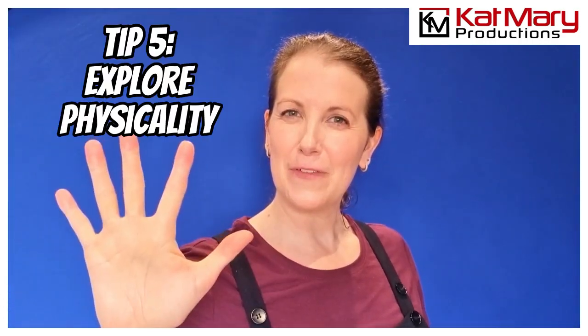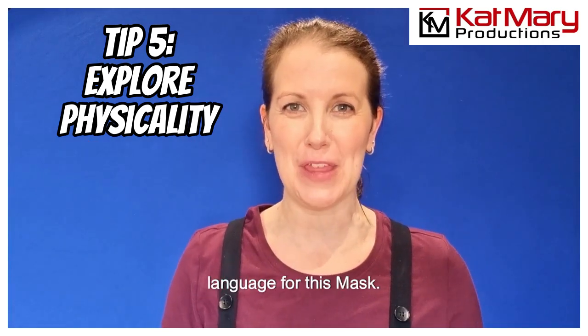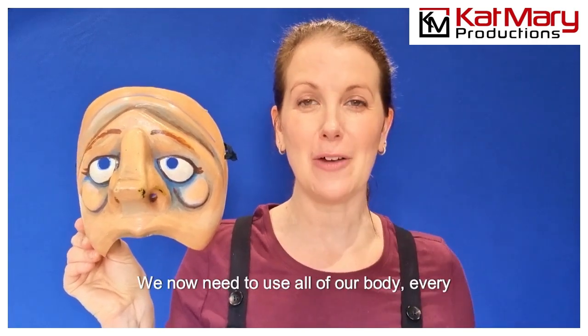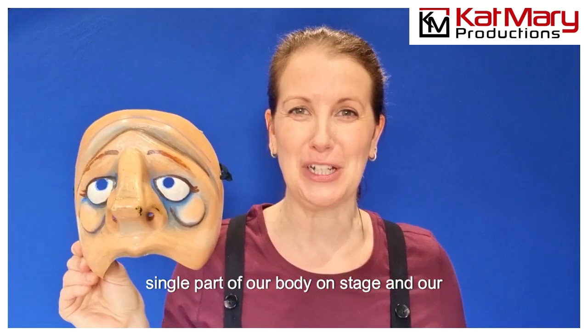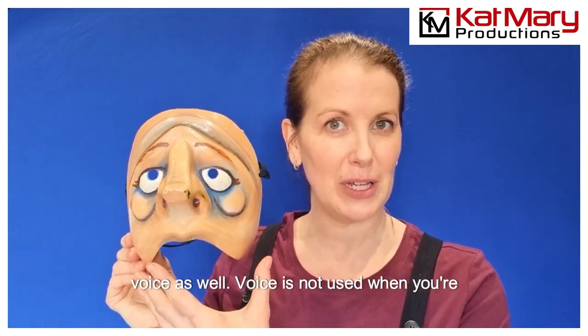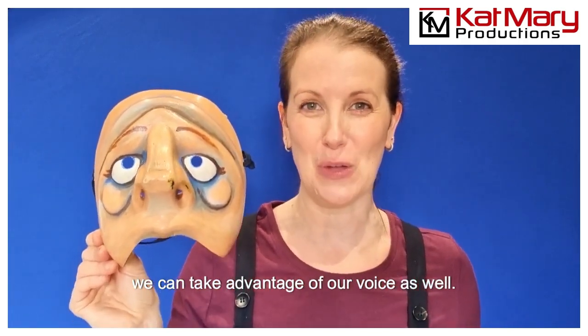Tip number five: physicality. We need to create a physical language for this mask. We can't just rely on our facial expressions — we now need to use all of our body, every single part of our body on stage, and our voice as well. Voice is not used when you're using a full mask, but in these half masks we can take advantage of our voice too.